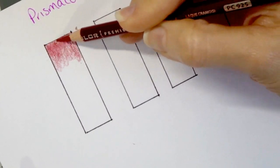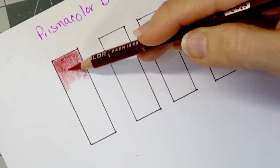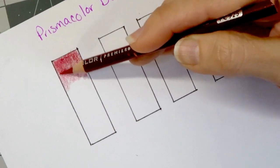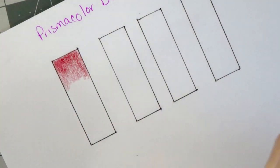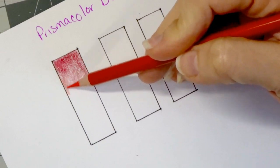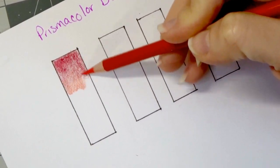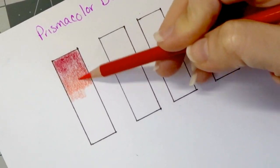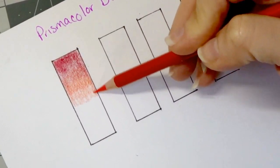I like to keep it darker at the top, and as I come down I'm going to pull the pressure up off my pencil. I went over it a second time because I want it darkest at the top, then I'm going to lighten it so I can come back in with my next color, poppy red, starting right about where I already laid the crimson lake. Look how beautifully these blend together — you're going over the crimson lake and pulling down further with the poppy red, then lightening it up so you can come in with your next color.